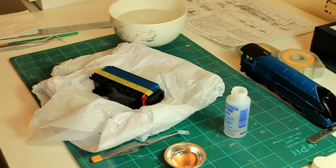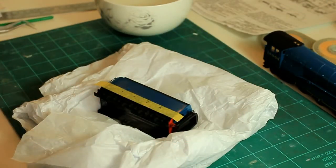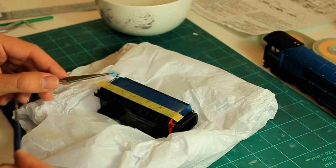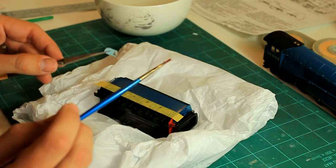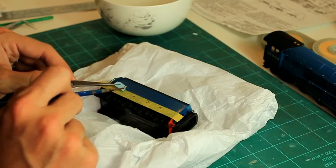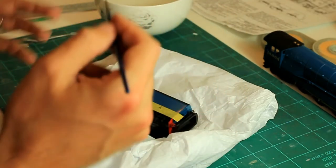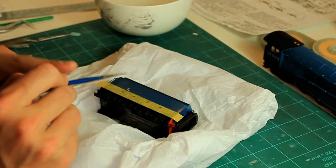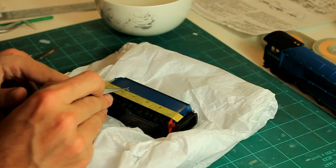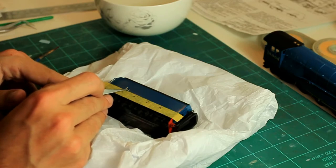I'm just going to zoom in a little bit so you can see better. We're going to go on with the first 'L' now. The trick to doing this — and this is the beauty of these self-locking tweezers — is that you don't have to worry about holding the decal, it's gripping it for you. So I've got a free hand to position it. What we're going to do is just simply slide the decal from the backing paper straight onto the model — the decal doesn't ride up in the air or go anywhere funny, it literally just slides straight on.